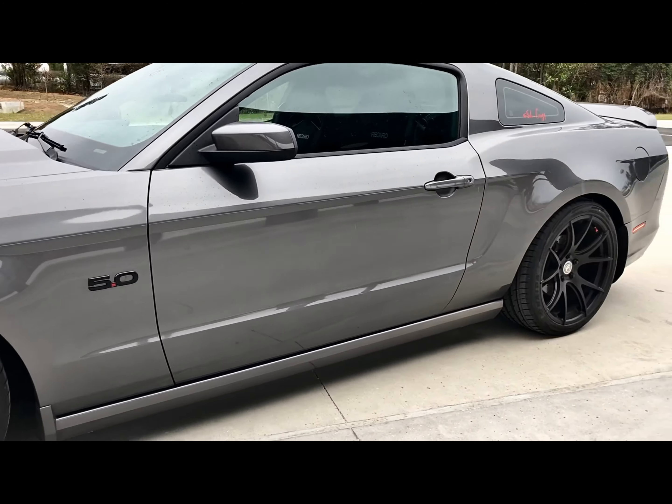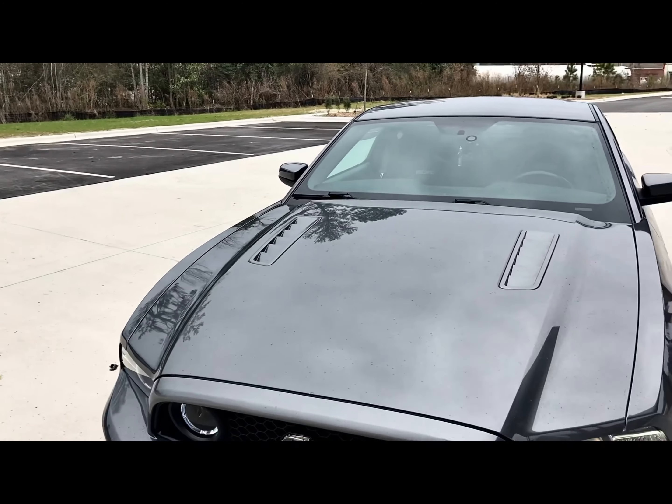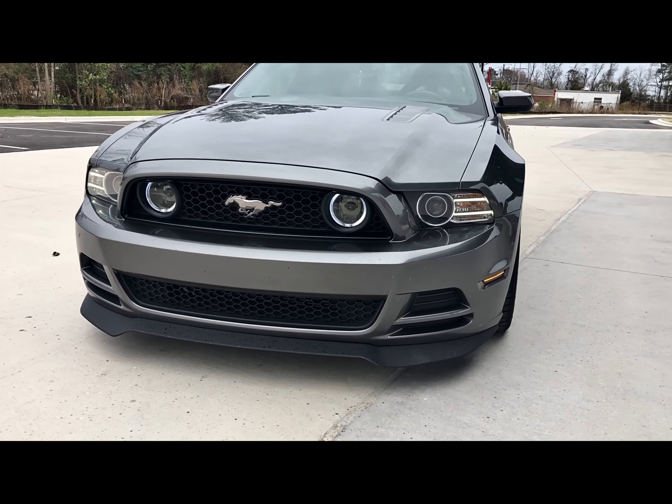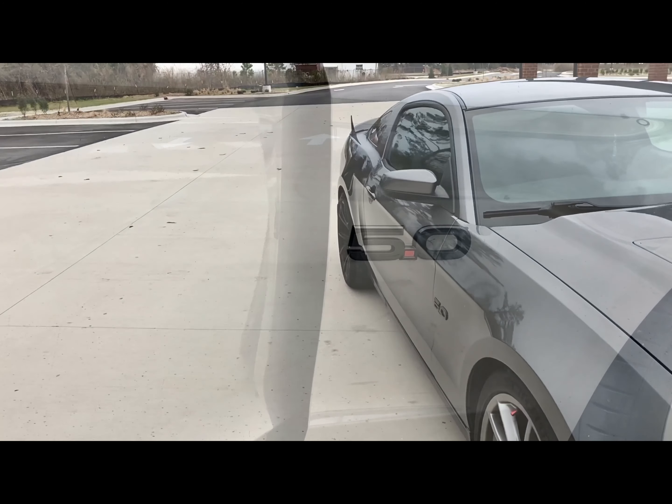I'm also running the Raceland coilovers — I have a review video if you want to check out how I put them on. Ever since I lowered the Coyote, man, everything changed. I definitely salute anybody that's riding stanced out and low because I can't do it like that — I can't lower it too much.